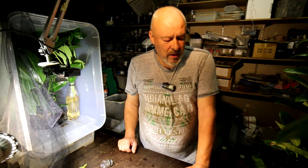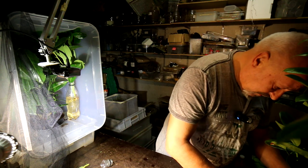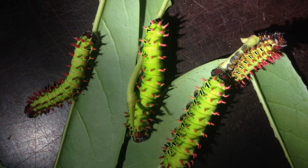Welcome to the SkyFood channel about edible insects with Onterino surocca. Here you see four Onterino surocca L5 stage caterpillars.